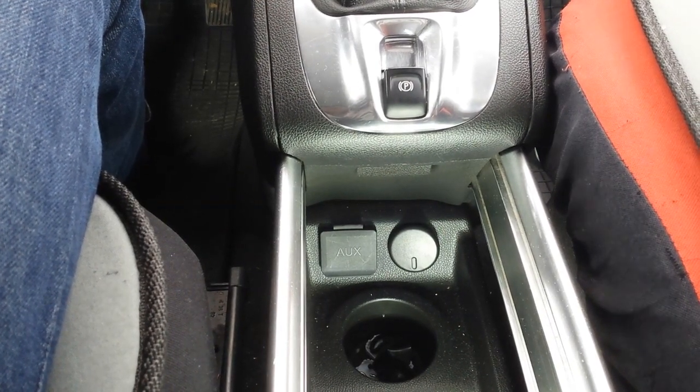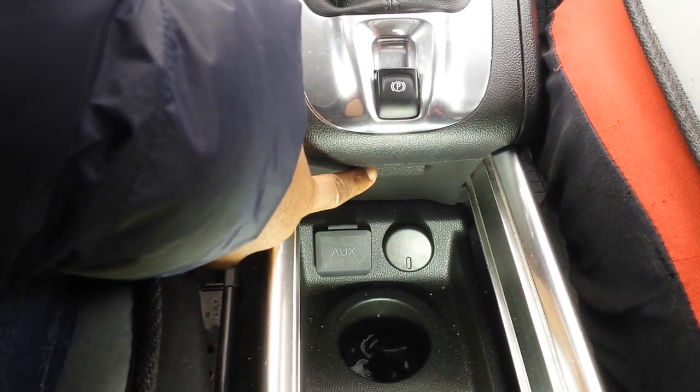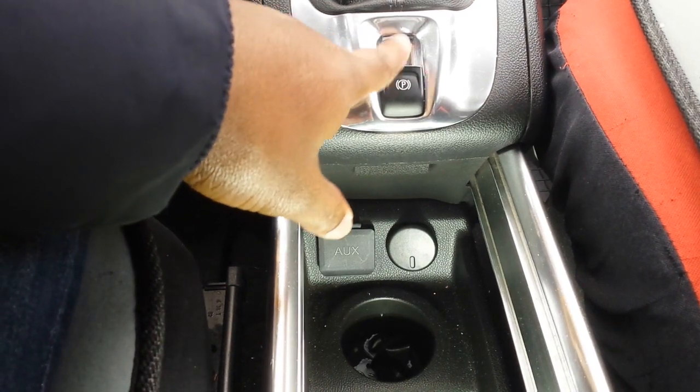I'm pointing the camera right at it. It's here, directly under the electronic parking brake.